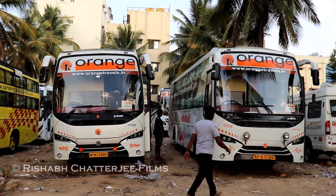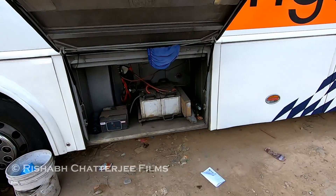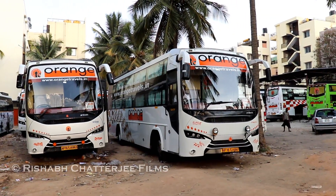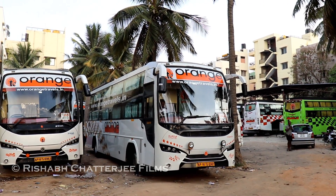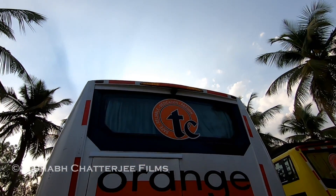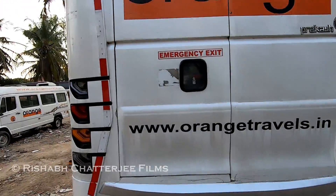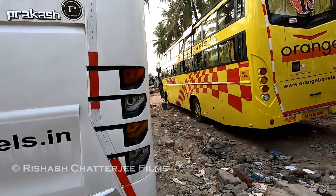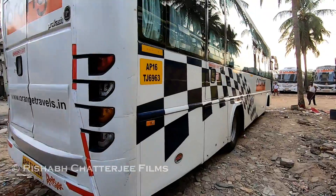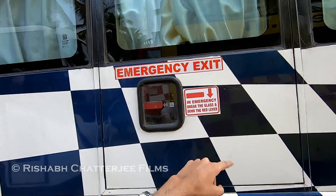The lighting system has projector headlamps, halogen indicators, and fog lights. Moving to the side of the bus, here is where the battery system is. This is how the bus looks from the side. At the back you can see the brake lights, and there's an emergency exit door. There's one more emergency exit on the side — in an emergency, break the glass and pull the red lever down.